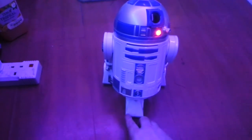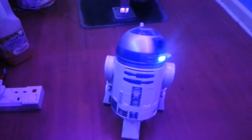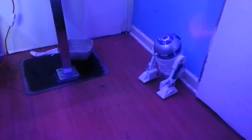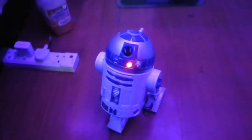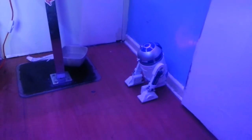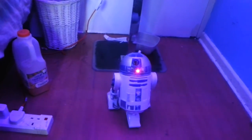Testing the bump and go mode now — pressing the button and sending him toward the wall. There are also some big loud noises when he activates. It doesn't seem to be responding perfectly every time during the demo, but the sounds are working.